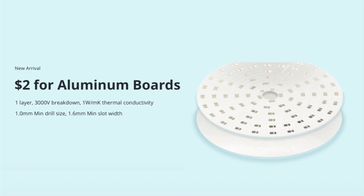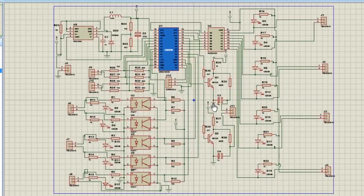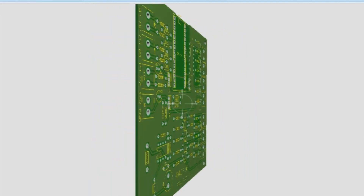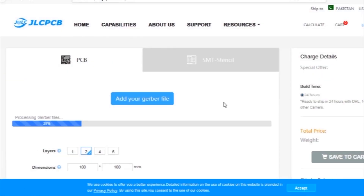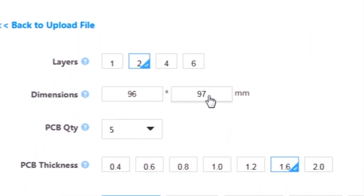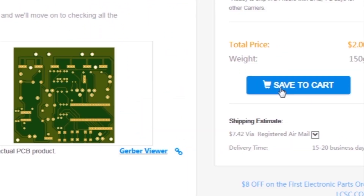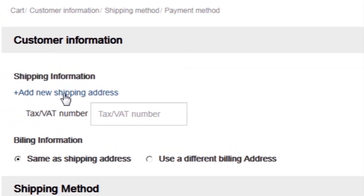This video is sponsored by JLCPCB, which is one of the largest PCB manufacturing companies in China. First I created a schematic diagram of the project, then I created a PCB layout, then I generated Gerber files and uploaded them to the JLCPCB website. Then I selected all required parameters such as dimension, quality, color, and a few more options, then I clicked on Save to Cart, which sends our project into the shopping cart, then I click on Checkout Securely.